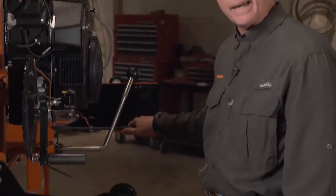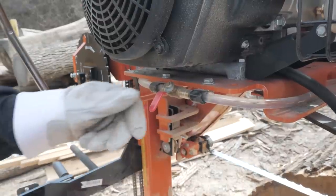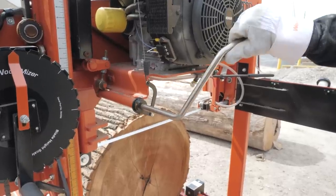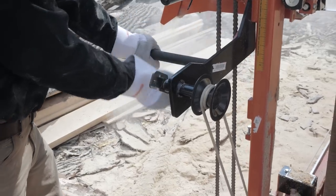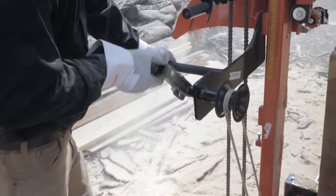Once the engine is running and you've adjusted your blade to the desired height, you're almost ready to begin sawing. You need to adjust your blade guide arm to the desired width to clear the log, and also adjust your water lube if needed. Then engage your blade and throttle up your engine by moving the handle, and you'll use this manual crank with the rope drive to feed the cutting head through the log.